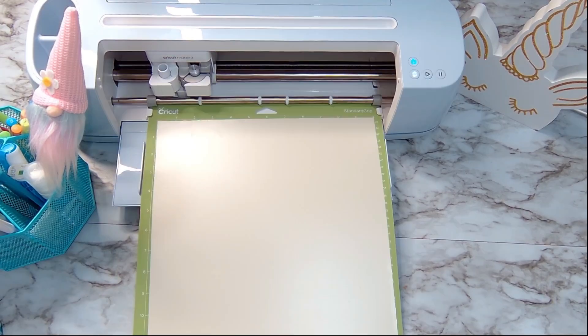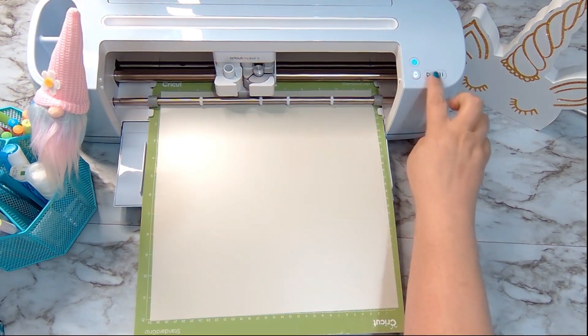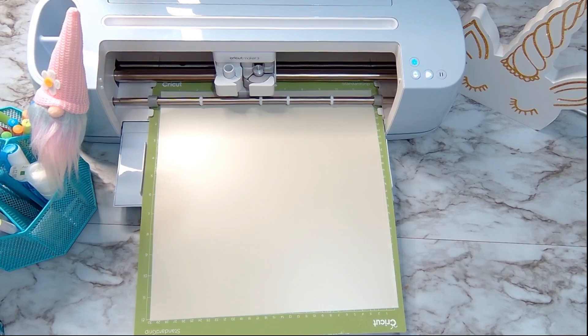Now let's start cutting this. I'm just going to load the sheet — make sure it is under your two little guides there — and now it's time to go.